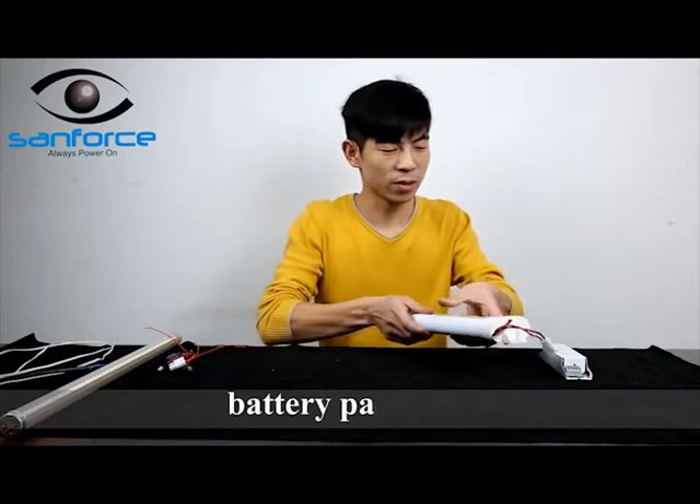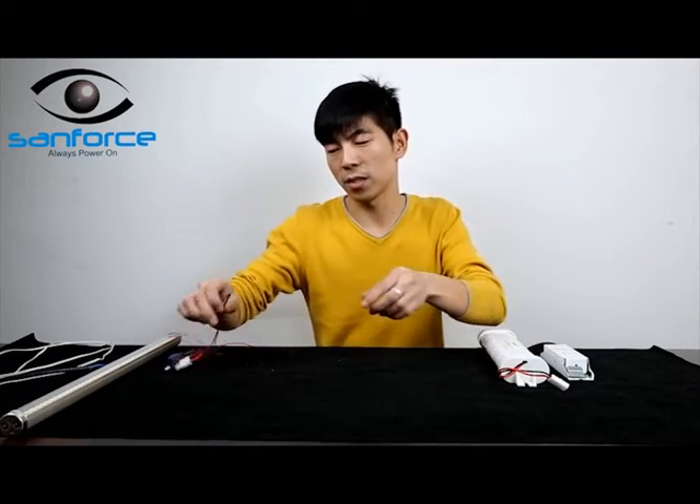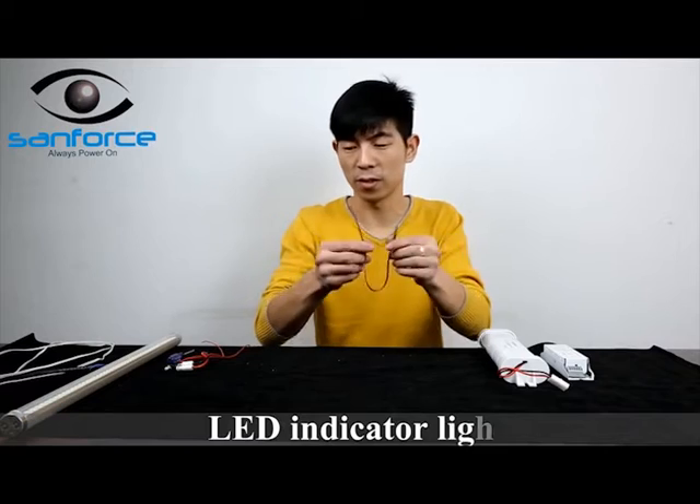Let's talk about how to install the emergency backup unit with an LED tube and show you how the emergency module works.